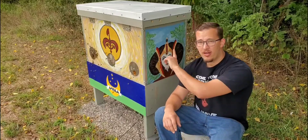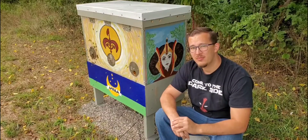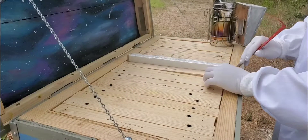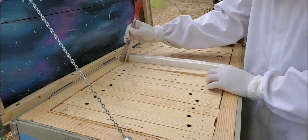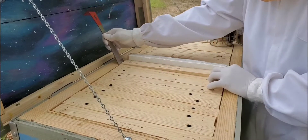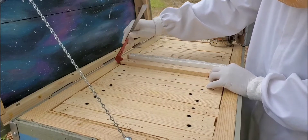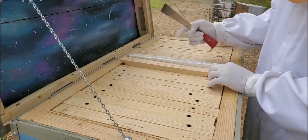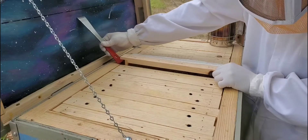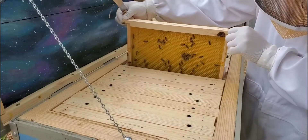We're going to go ahead and break in, start on the far side, and work our way back towards the front. I'm starting on the far side of the hive — it should be the last area they start to build up. My hope was they haven't started building much here, but they have.